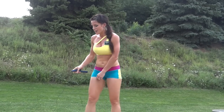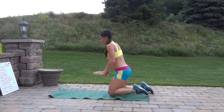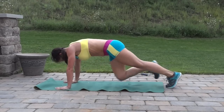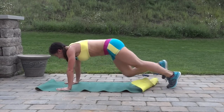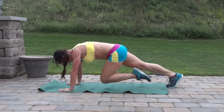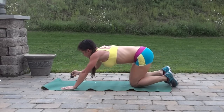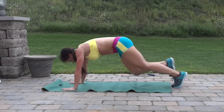Mountain climbers next — back to that plank position, core tight. Drive the knees toward your chest one at a time. Stretch out those shoulders. Only ten more seconds.